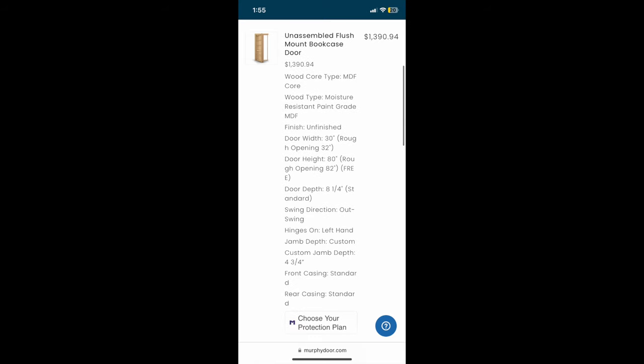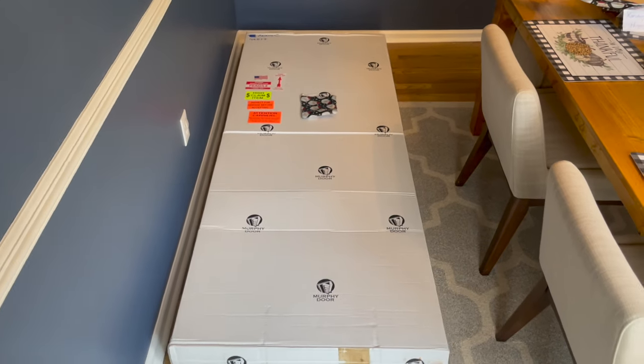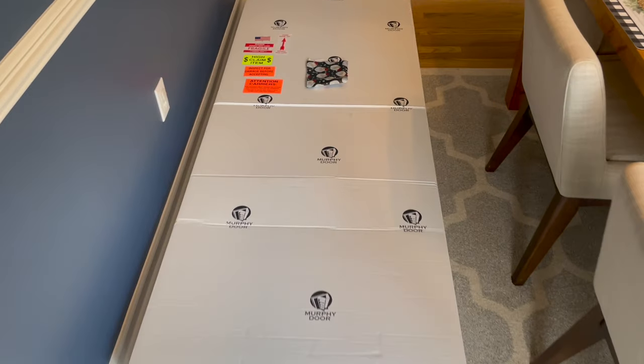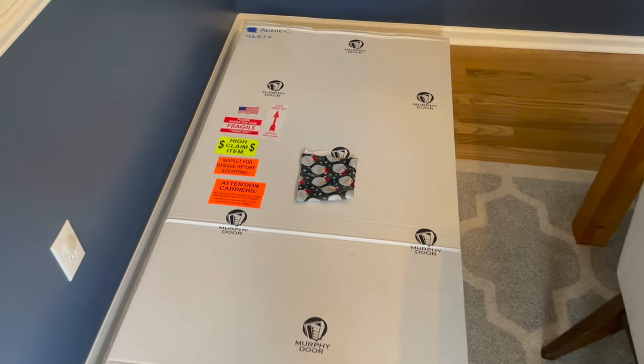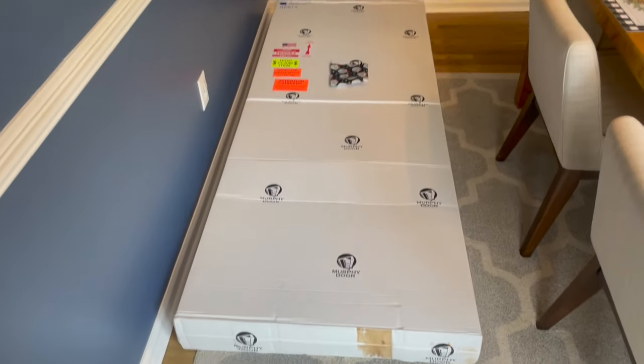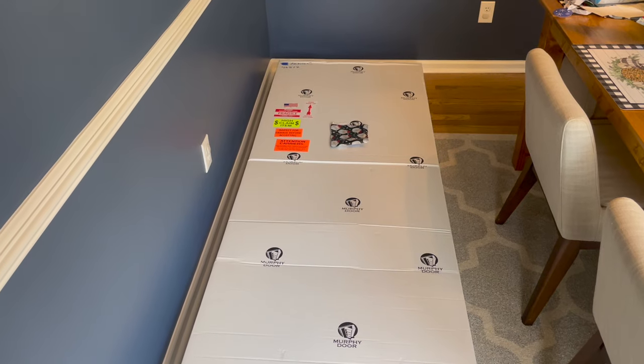This is a total summary of our order. They shipped this door in a big crate. You could order one of two ways: pre-assembled or unassembled. We went ahead and ordered it unassembled because we figured it'd be easier to get up and down the stairs. We're going to open it up and take all the parts upstairs.